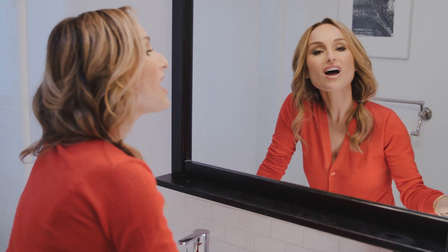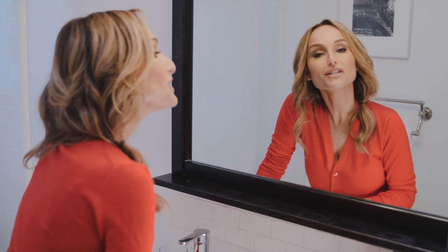Then you take your finger and you tap it like this and really work the color into your lips. Then you top it with your favorite gloss and voila! Younger, fuller, more voluminous lips.